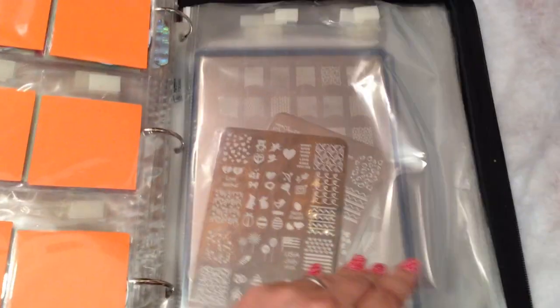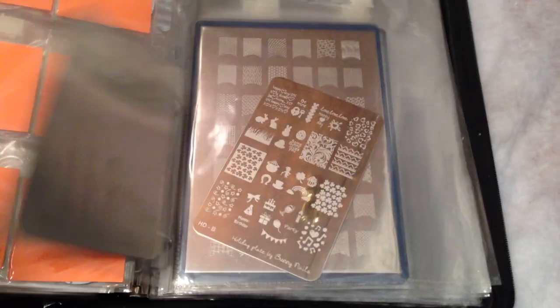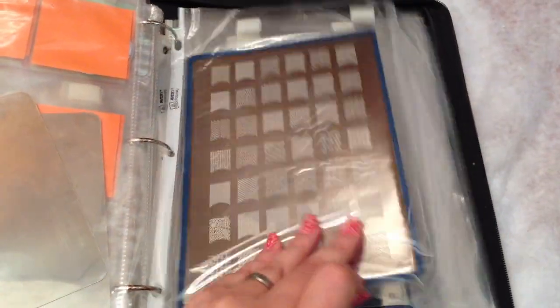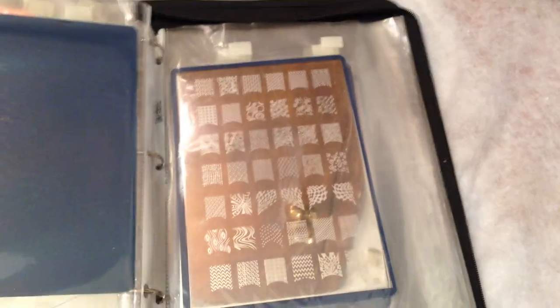I also have these, which are the extra large plates — these are bunny nails, bunny nails here, bunny nails there. And these are the extra large Cheekies. As you can see, I still have the Velcro closures for those. The one plate I cannot fit in here is the extra large plate that I actually have in the other room.